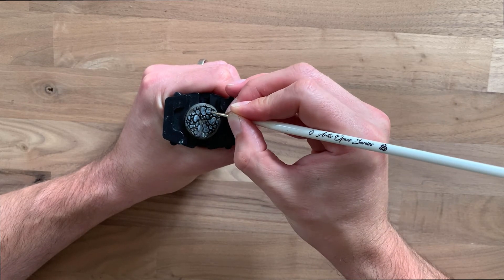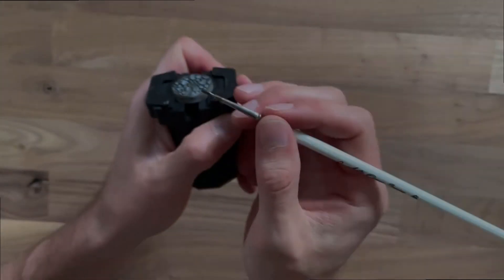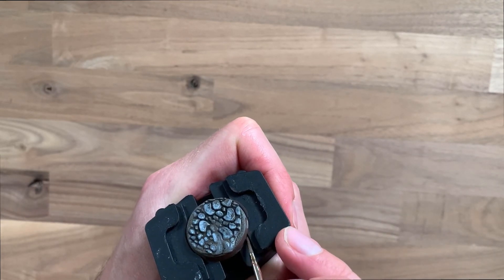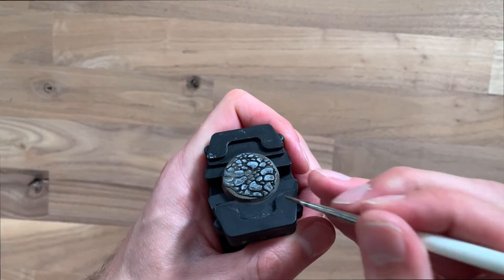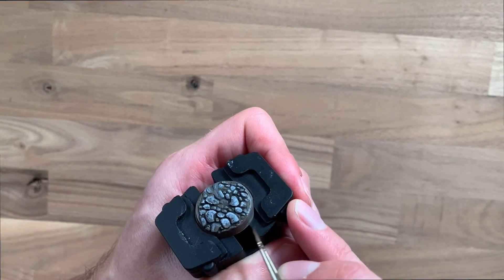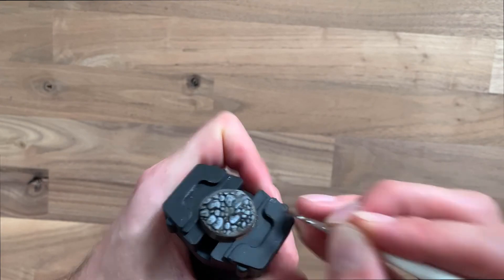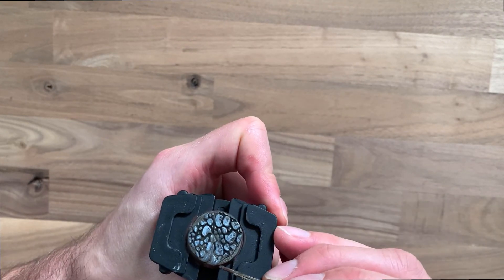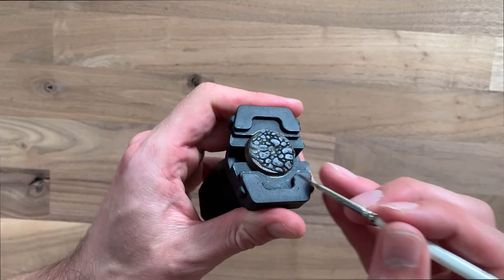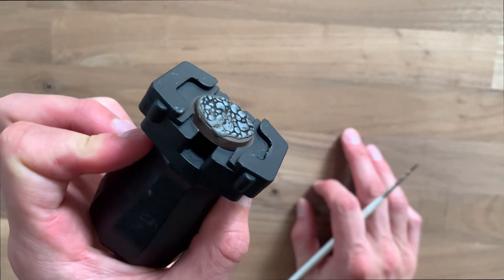Once you've finished cobble painting you can move on to paint the rest of the base. In this section we use the brown — I use this for painting the rim of the base and any area that the cobbles didn't cover. It's quite nice to get that texture difference between the actual cobbles and the earth underneath. Just get a good consistency of paint and paint around the rims. This might take a couple of coats depending on your brown, but you want a real smooth coating all the way around so it frames the base nicely.